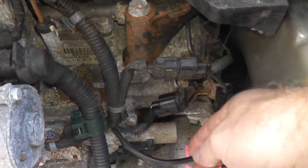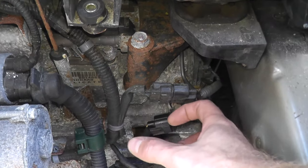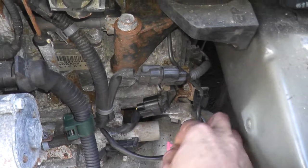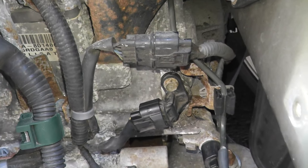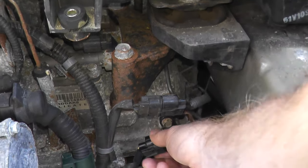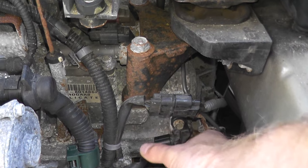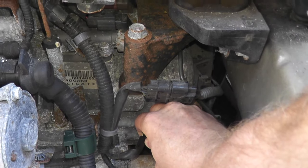Looking deep in the engine bay, you can see a number of different sensors. Like I was stating earlier, if you look up what the part looks like, you can start to decipher what's right and what's not. This one down here doesn't look like it — that's a pressure switch. But this guy right down here does look like the part, and there's just one fastener holding it on.